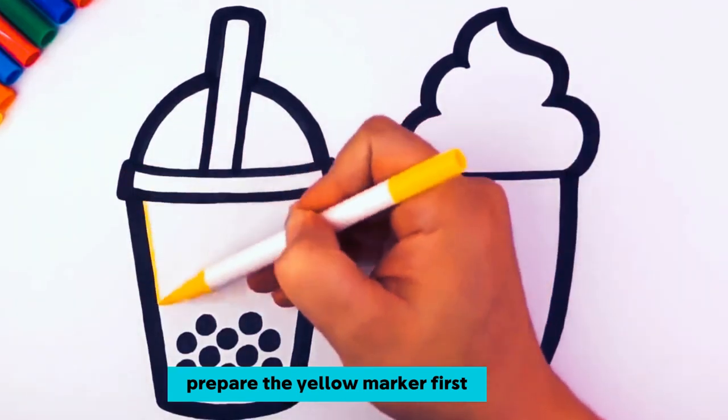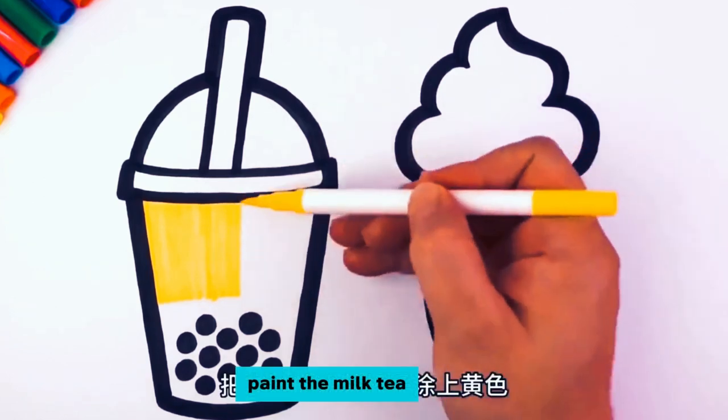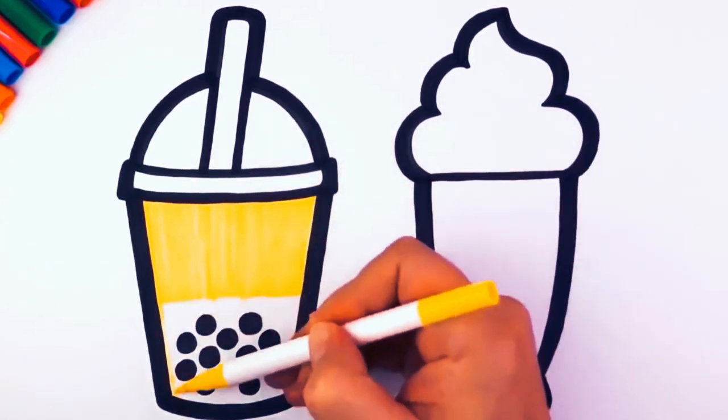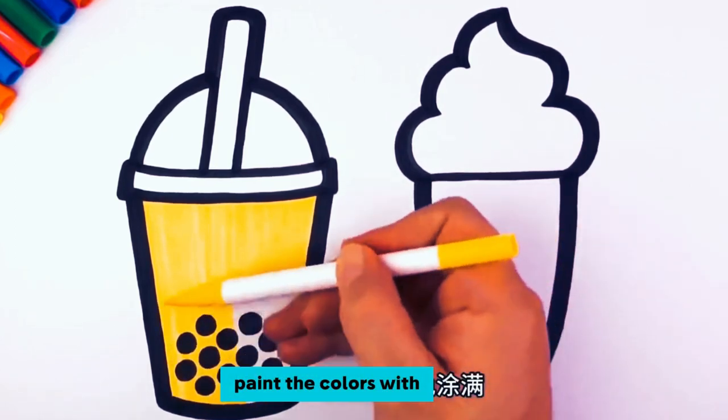Prepare the yellow marker first. Paint the milk tea cup on the left yellow. Paint the colors with vertical lines.